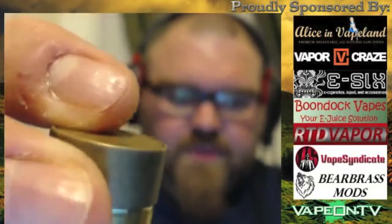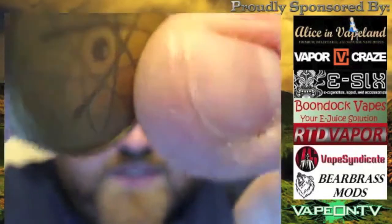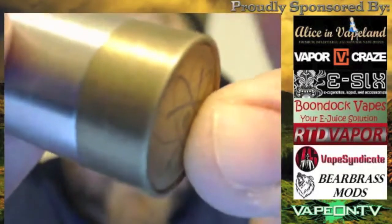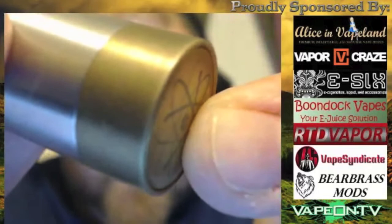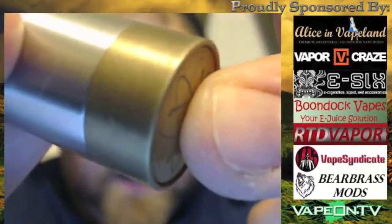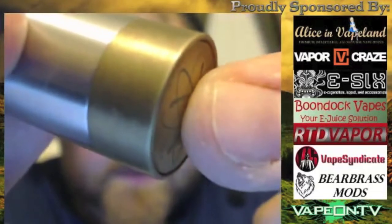I'll show you the throw with the battery on there as well. This is the throw on the device — firing, not firing, firing, not firing. Very, very, very short throw. We're going to talk about that in a little bit.